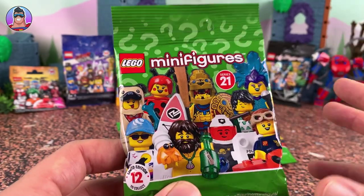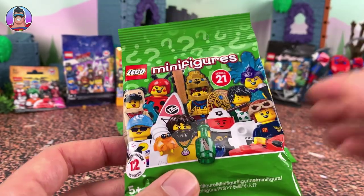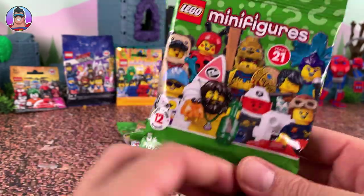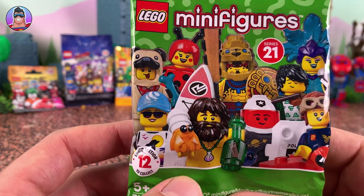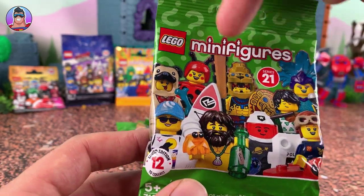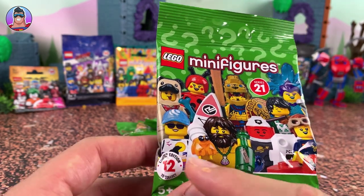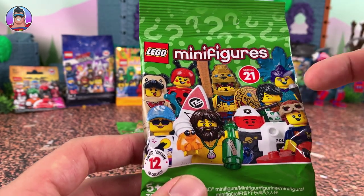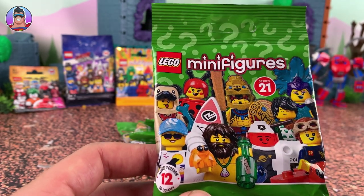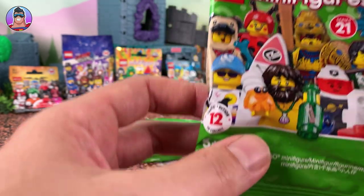I have not previewed any of these. All I see is what you see here — some kind of cool looking guys like an Aztec dude, a butterfly lady, some sort of dog guy, surfer man, a dancing person. That guy has a flute — a flautist? I think that's what they call a flute player.